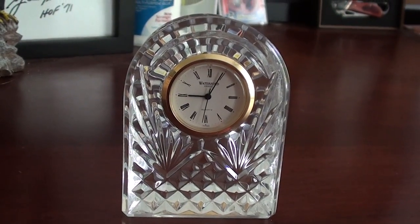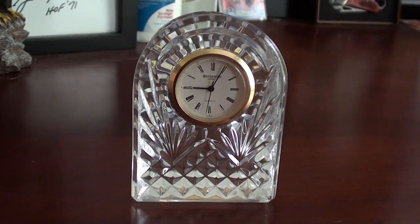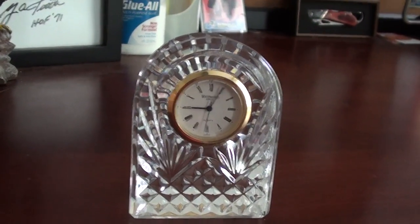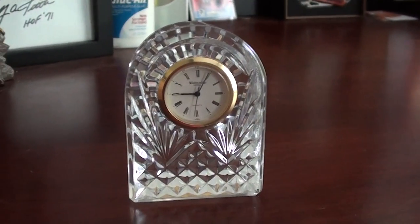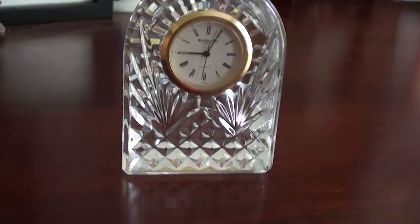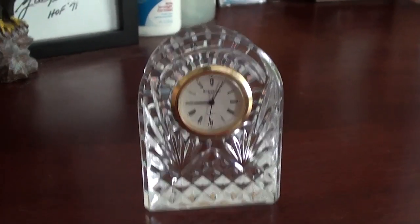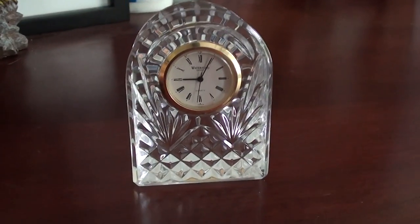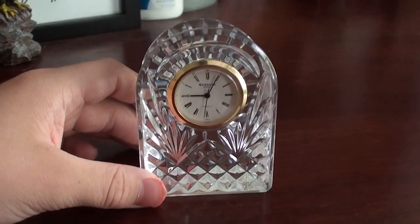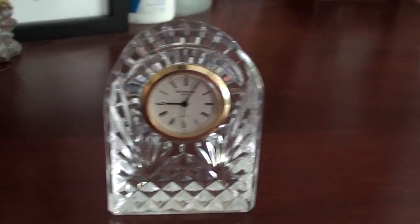There's going to be an anniversary clock video coming extremely soon — by extremely soon, I mean this Friday. That's basically it for this video. I hope you enjoyed. Make sure you subscribe for more clock videos. Keep in mind the anniversary clock video — it's coming Friday. I get five dollars every single week, so I'm going to go buy the anniversary clock, take it back, run it for a while, and then show you the video of it. That's it for this video, and I hope you enjoyed my review of the Waterford Crystal Quartz clock.